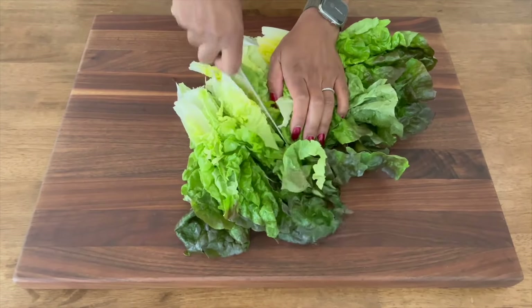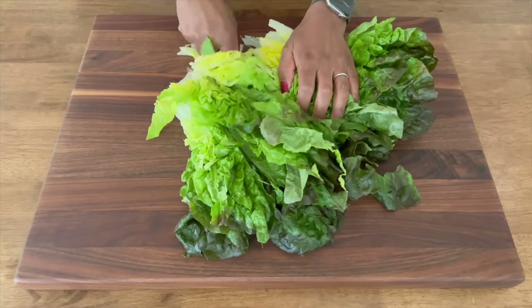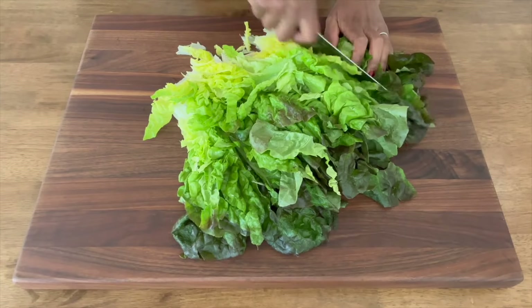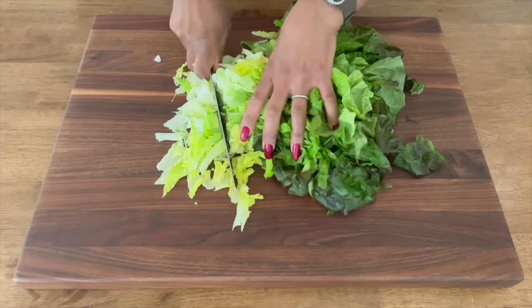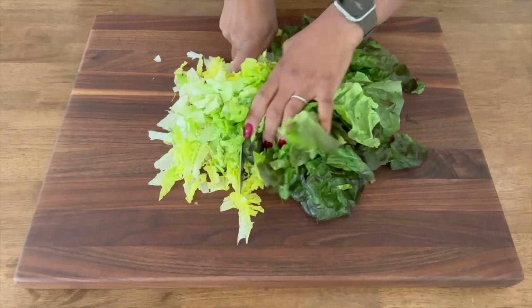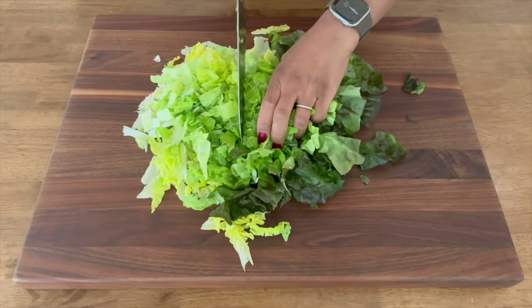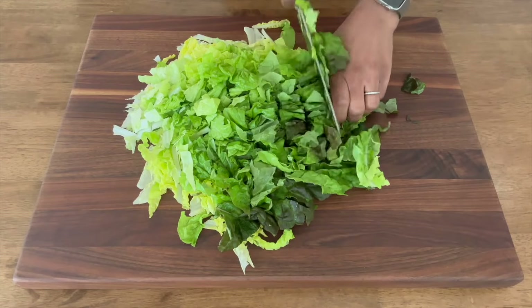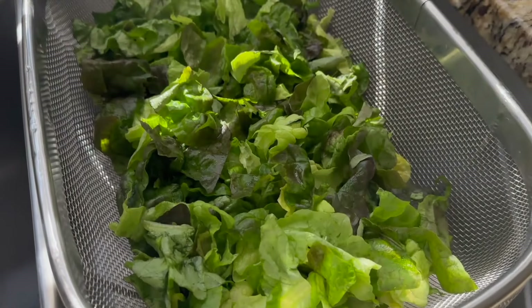Red leaf lettuce contains other antioxidants too, like vitamin C and beta-carotene, which promotes radiant skin, healthy hair, and sharp vision. It's also rich in vitamin K, an important fat-soluble vitamin that's vital for heart health and blood clotting. Be sure to check out my segment on prepping and storing lettuce for maximum longevity — I've included a link in the caption.